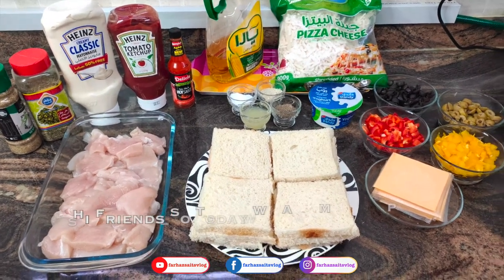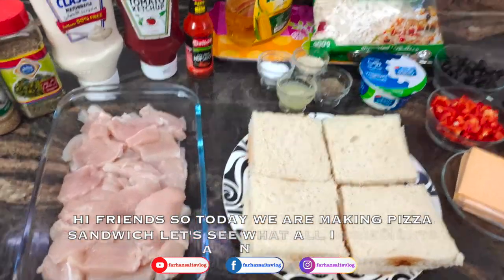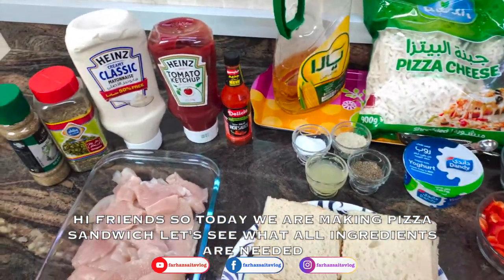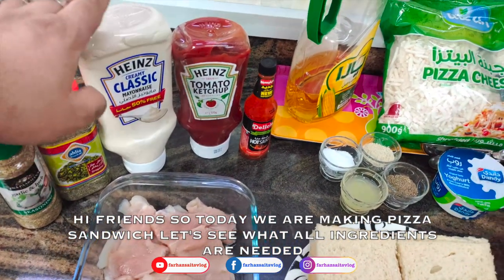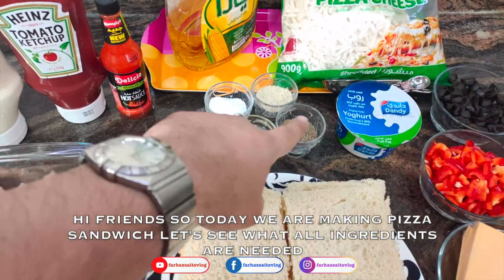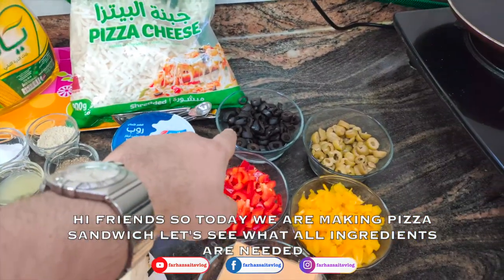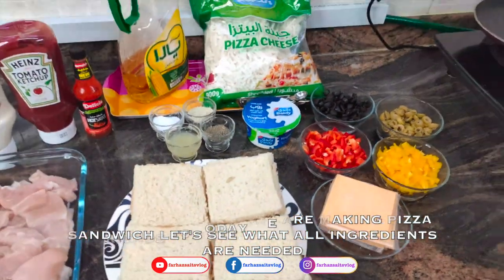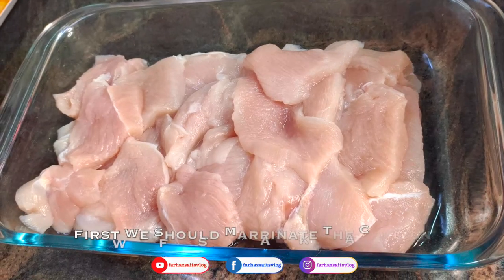We are going to make a pizza sandwich. We will add chicken and sandwich bread. Add garlic and herbs, mayonnaise, ketchup, white pepper, black pepper powder, Thai basil, black olive, green olive, bell peppers, cheddar cheese, pizza cheese, and sweet cheese.